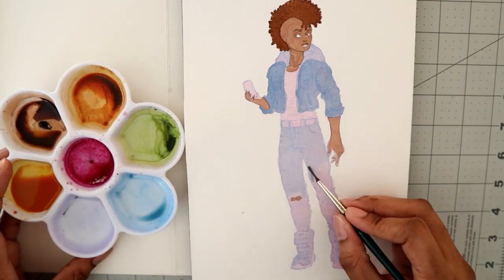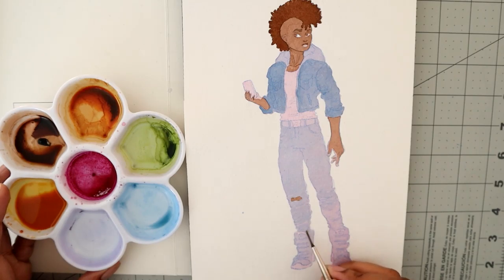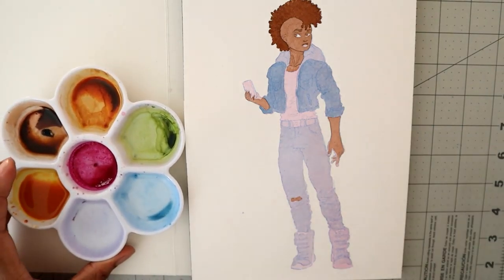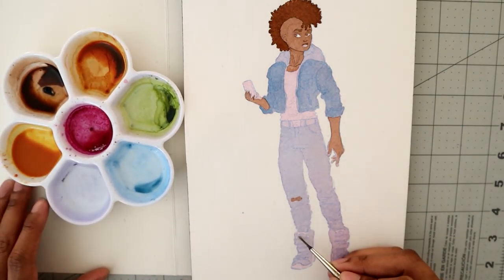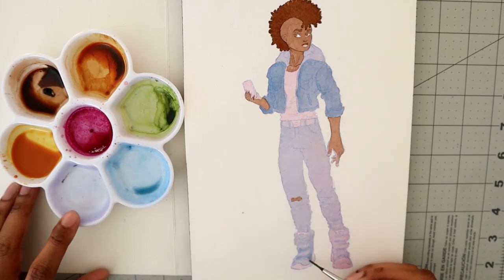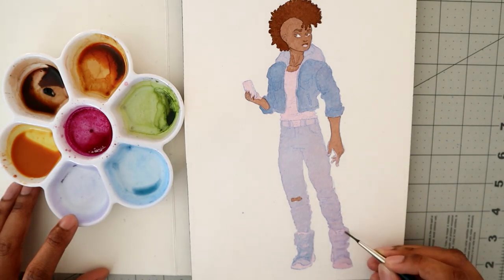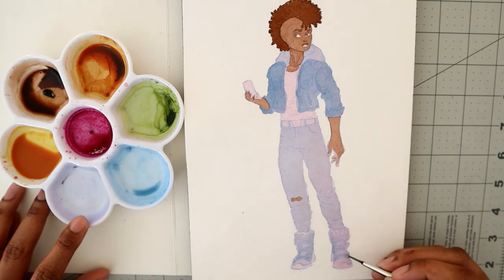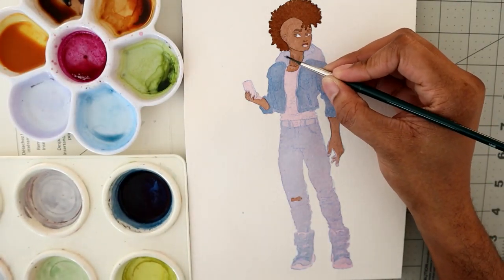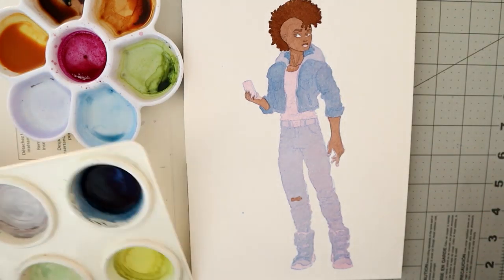Now I'm going in with a muted light blue for the jeans. I'm not doing anything tricky — I just use layers to get the effects. You can do a lot of things with watercolor, and one of the coolest parts is that you can feel what's underneath. I like layering: I can start with a really soft color and then build on top of it to make nice deep, rich colors. It just depends on how you want to use the watercolor.